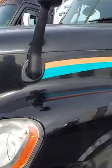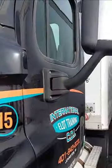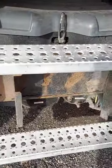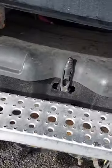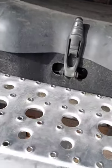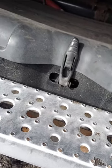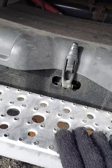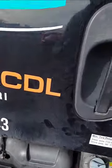So I will start with my left side. My mirror bracket, secure, no damage. My step, secure, no damage. My battery box — secure. If you like, I will open my battery box to inspect that there is no corrosion, fried wires or broken wires.